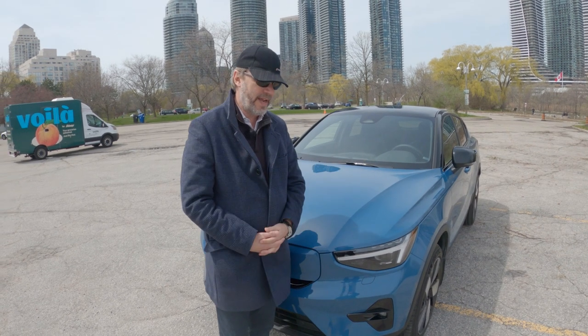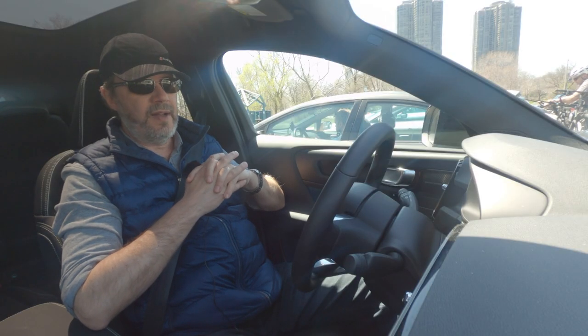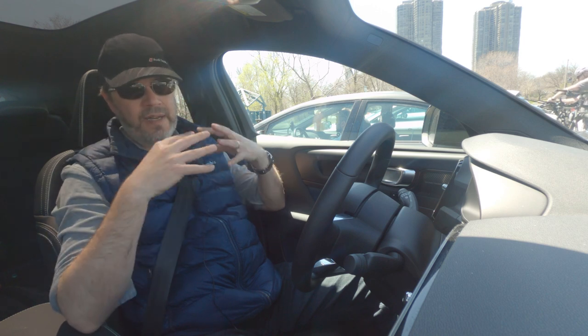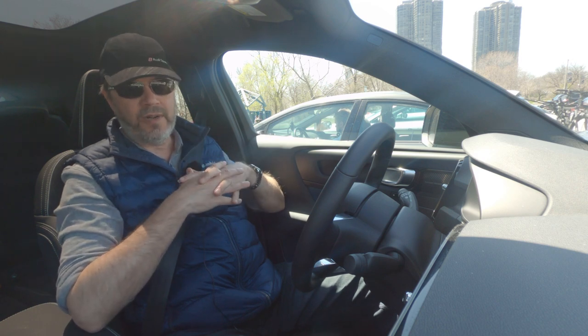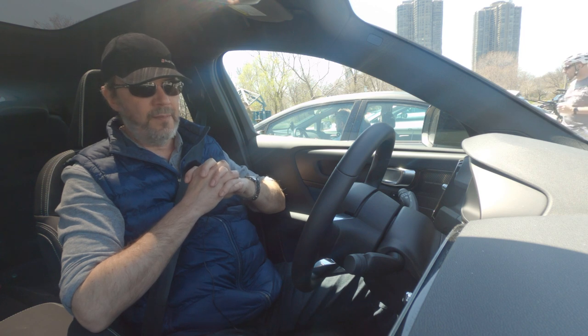Next we'll jump in and take you for a spin and show you all the features of the screens and give you our driving impressions. We'll quickly go through the menus since they are very similar to the two XC40 videos we shot last year and last winter, including impressions from the fast charging sessions. In this instance we only did one fast charging session at the upper end of the battery.